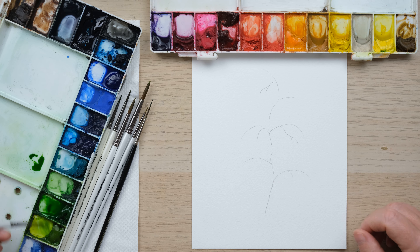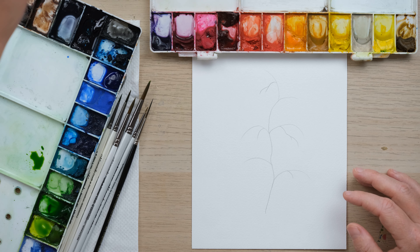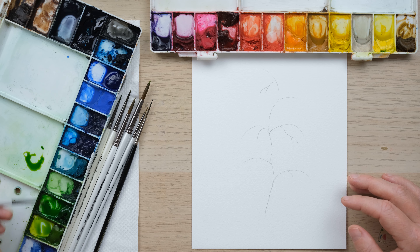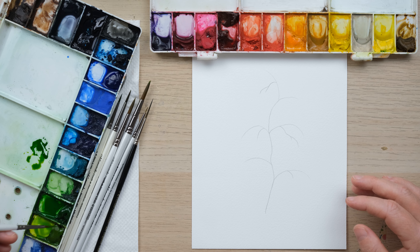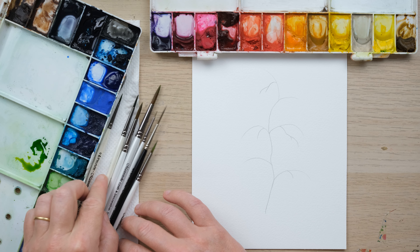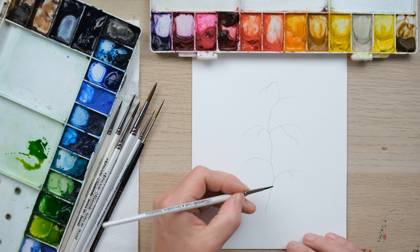I'm going to sort of work my way upwards because usually the tomatoes are hiding in amongst the leaves. I've got a green gold here and a bit of sap green and I'm just going to mix them up onto the page. I think I'll be working with size 2 and size 0 brushes to begin with, and the rigger brush is going to be really handy too.